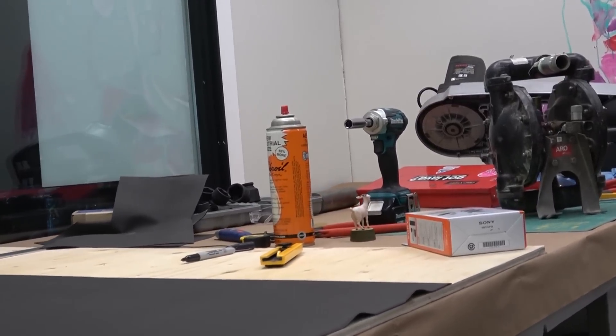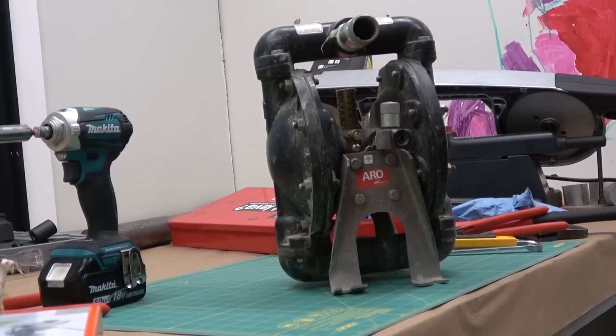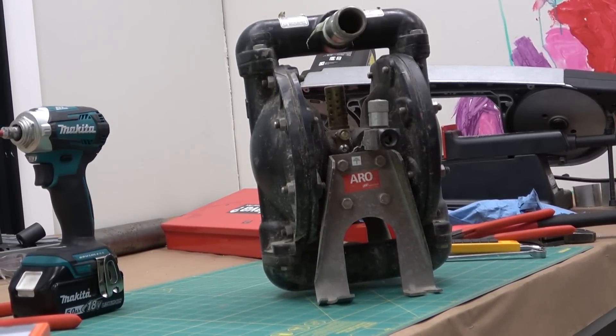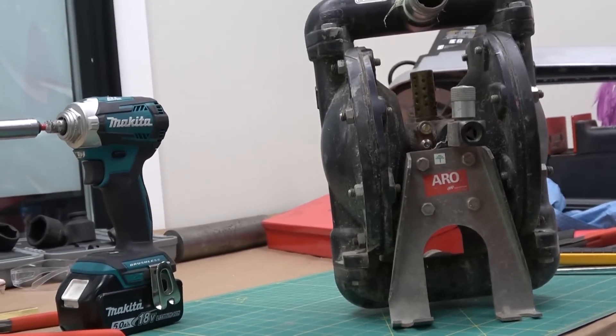Gentlemen, welcome back to the shop. The EOD Mark II. If you're anything like me, on occasion you've got to move as much schmoo as humanly possible from one place to the other. In that case, this is that.